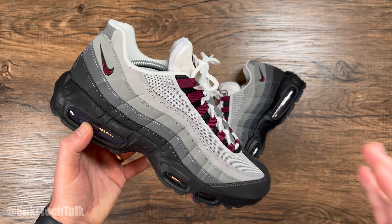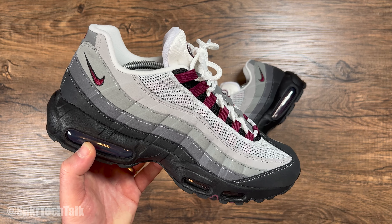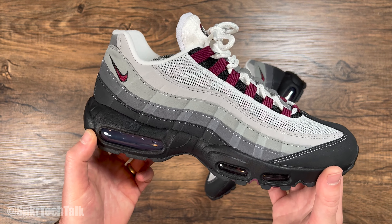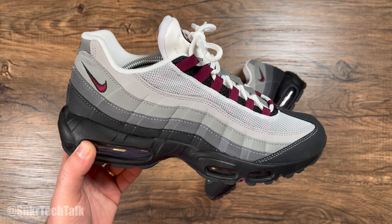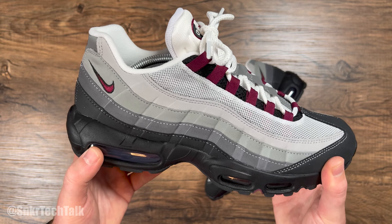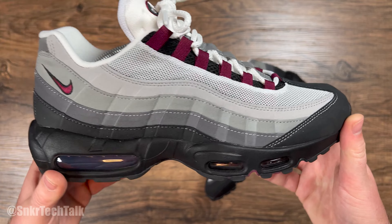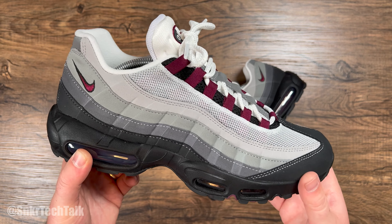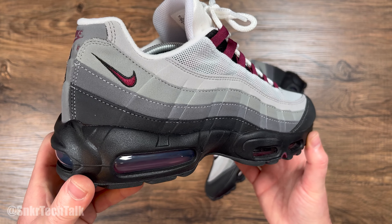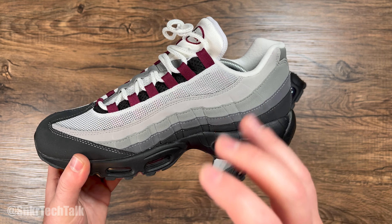The Air Max 95 is in my top three Air Max models of all time — it goes Air Max 1, and then the 95s. The 95 is just such a clean shoe. As far as the fit goes, I usually wear a size 10.5 in all my basketball shoes and I do always go up to a size 11 in the Air Max 95, and my toe is basically right at the end of the shoe. It's not uncomfortable at all, but if you're a wide footer I would say go up half a size in the 95s as they are kind of narrow in the forefoot.